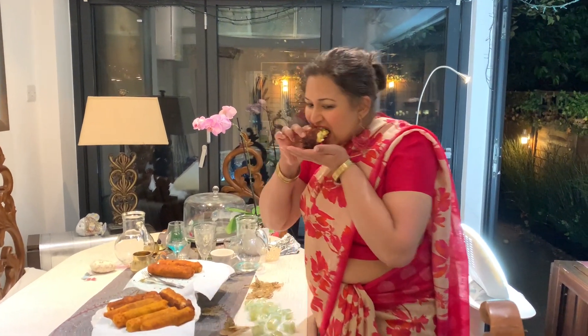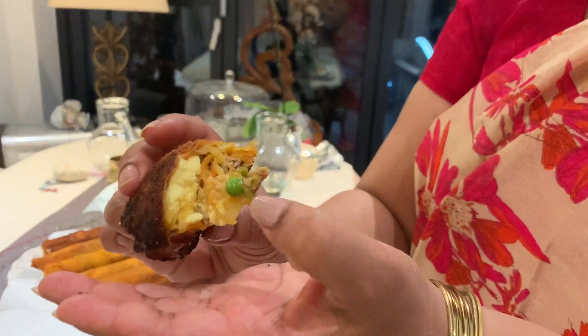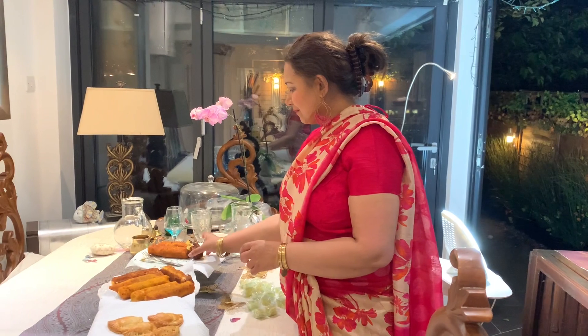Very crispy on the outside, lovely and gooey and chilly on the inside. You can see the egg and the green peas and all of that. It tastes really good. And if you would like to make your own, you should really try it because it's really lovely. Thanks for watching. Bye bye.